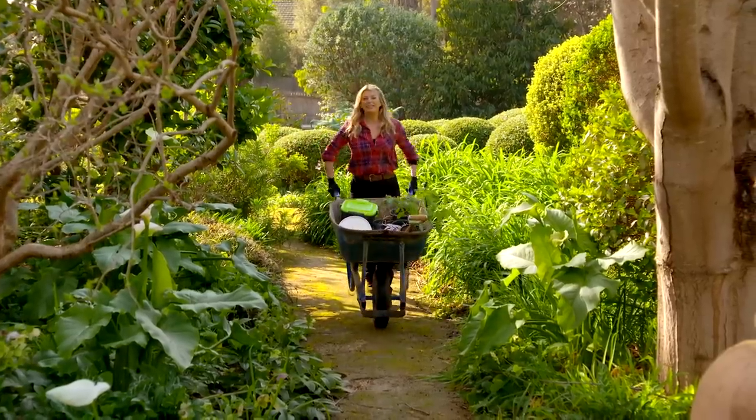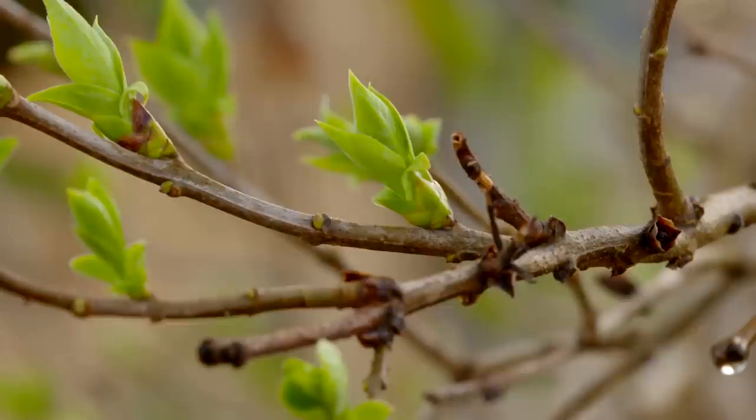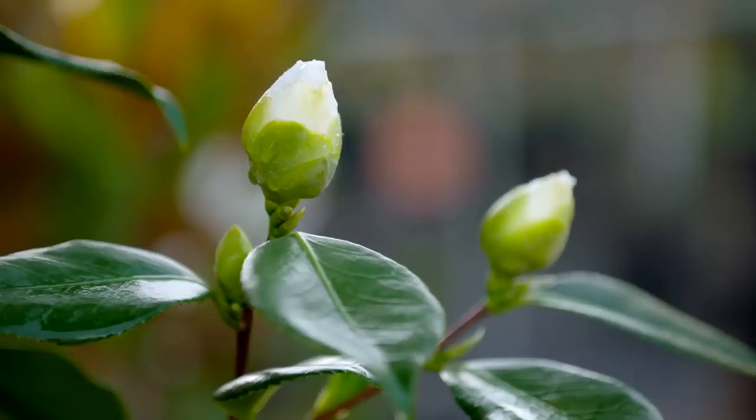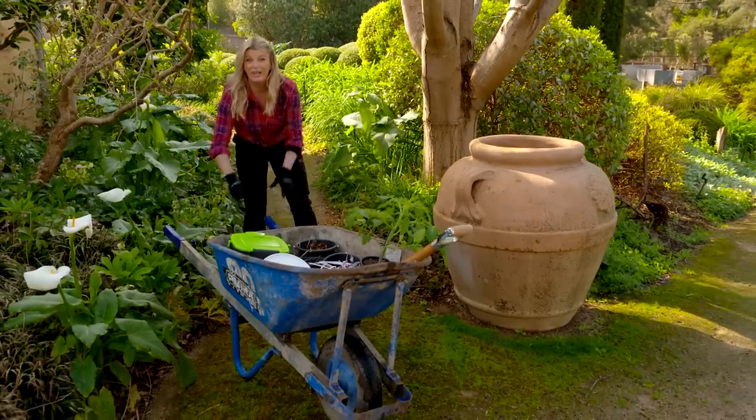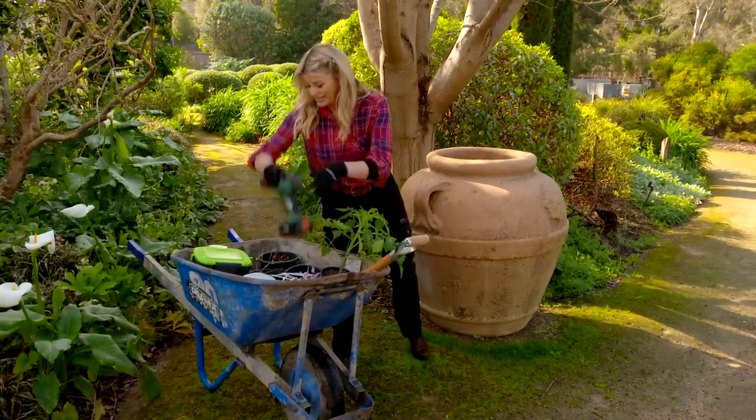I can't help but get excited at this time of year as things start to warm up, because the buds come out, the shoots pop up, and the whole garden just bounces back to life. So now is a really great time to get out in the garden and get some little jobs done so that your plants get the best start to the season.